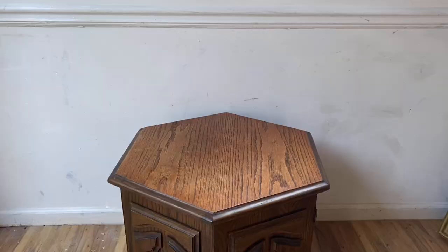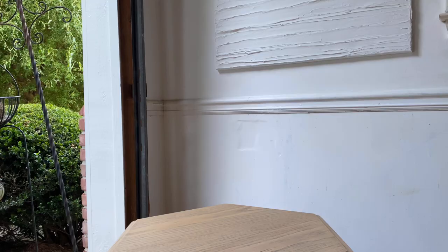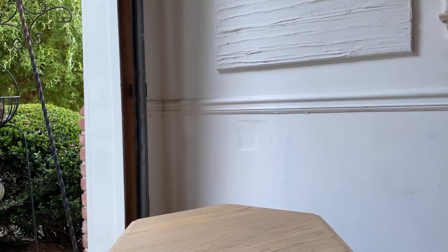Here's a reminder of the before. The 70s side table turns boho, cool, modern side table. I think this turned out really great. This combination sells really well and is very popular right now. Hope you like this video — like, subscribe, and I'll see you in the next one.